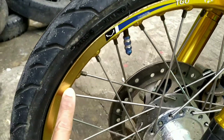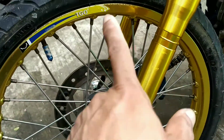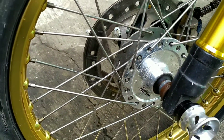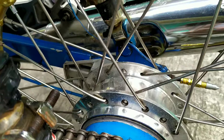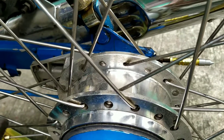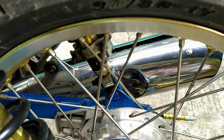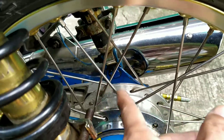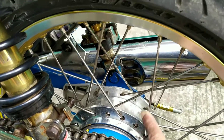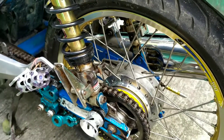Tapos itong rim — pinalitan ko na rin. Itong hub, sa harap at saka sa likod. Chrome — pero hindi siya pure chrome. Yung rayos niya, stainless yan, para hindi na kalawangin. Mas maganda ang forma pag naka-stainless.